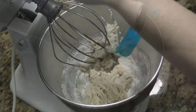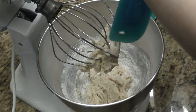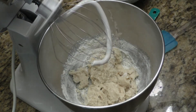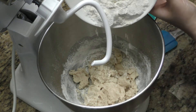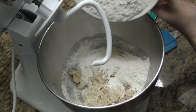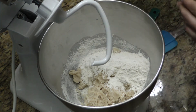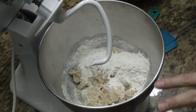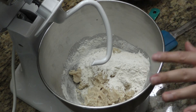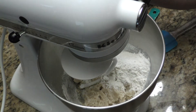Now that it's started firming up, I'm going to change my attachment to the hook attachment. Now that I've put on my hook attachment, I'm going to only add half more of the flour and I'm going to leave about half a cup in here, because once I mix it up I'm going to see if it needs more flour or if the consistency is okay. We might not need all two cups of flour.